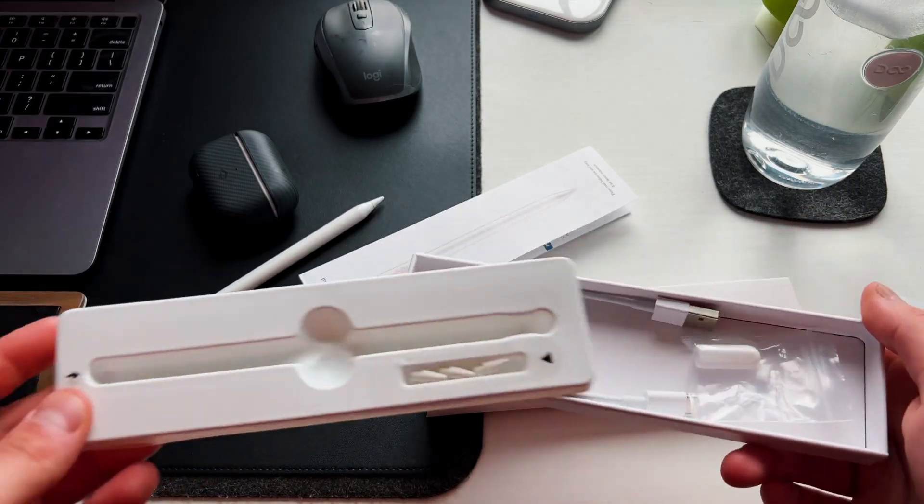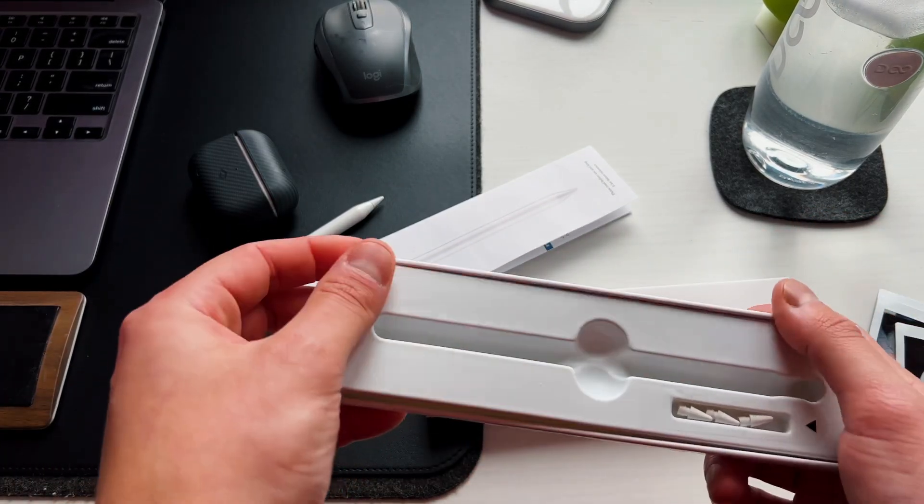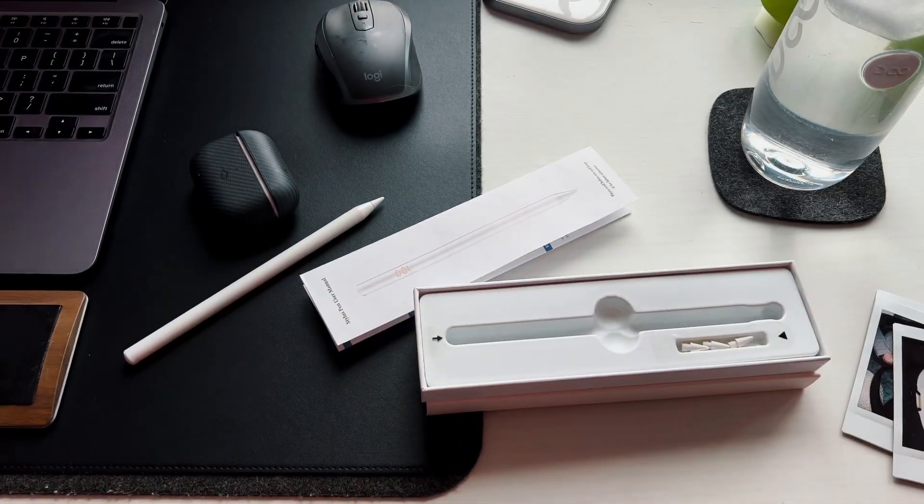You also get a USB-A to USB-C cable, very short and small - at least they include a cable. There's a little rubber piece to cover the USB-C port, and a grippy thing to put on the top of the pencil which I haven't really used yet. That was the unboxing experience - keep in mind this is a very cheap, budget-friendly alternative, so you get what you pay for in terms of packaging.